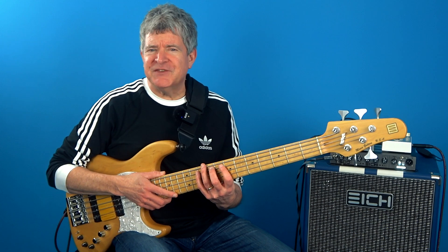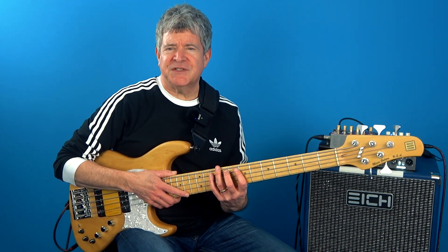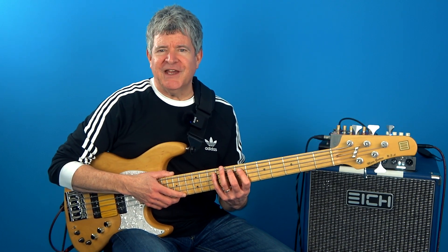But instead of just referencing this from the root, we're going to be applying this 360-degree concept. So if we harmonize the Dorian mode in triads from the root position, this is what we're going to have.